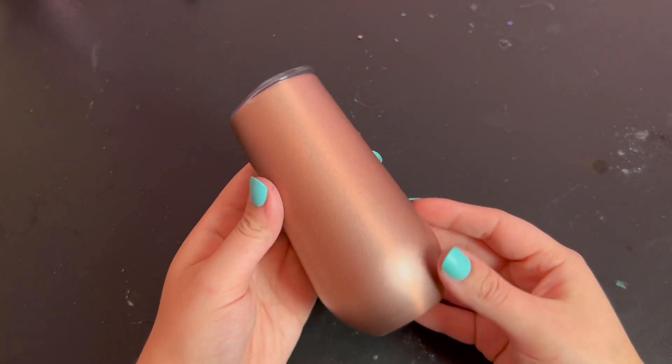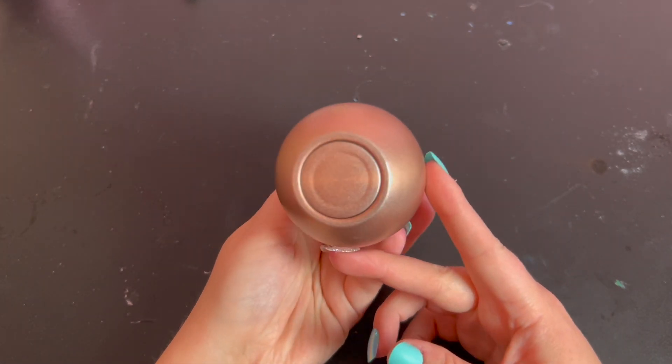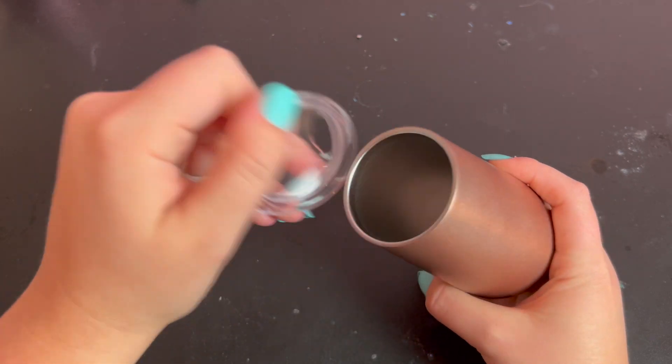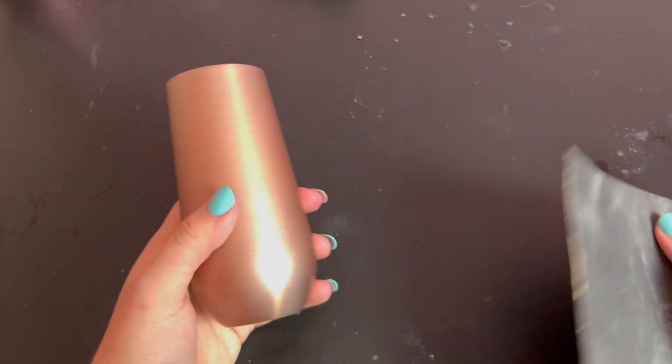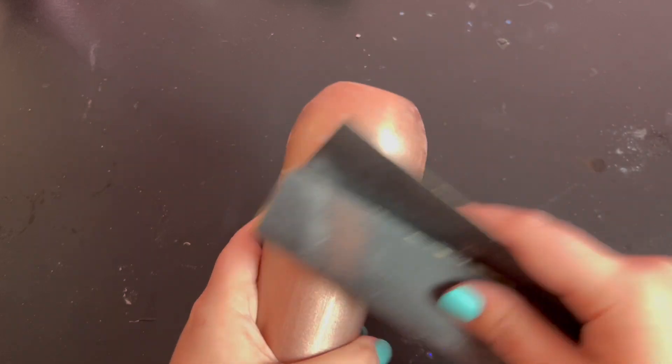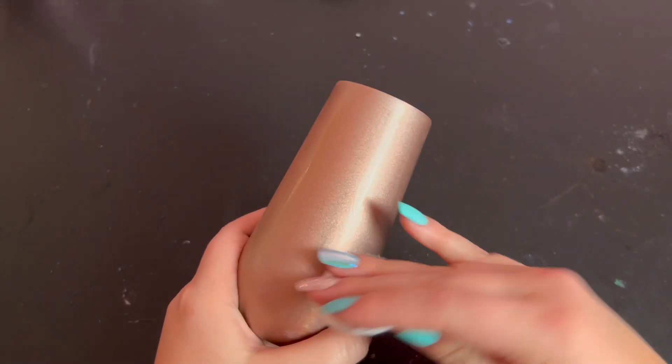I'm using this rose gold champagne tumbler. It's very important for this method that the color of your tumbler matches the color of your rhinestones as closely as possible. Before you begin, sand the surface of your tumbler all over with some sandpaper. This will rough up the surface so that your glue and your rhinestones can adhere to it better. Once it's sanded, give it a wipe with some rubbing alcohol to remove the dust and any dirt or oil that could be on the surface.